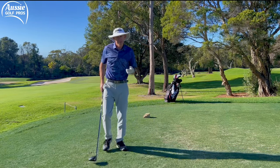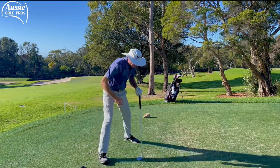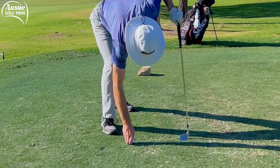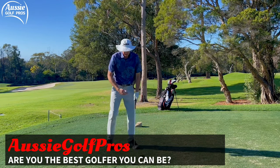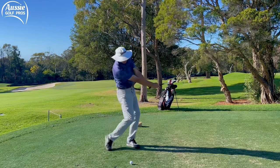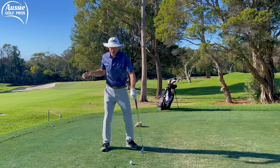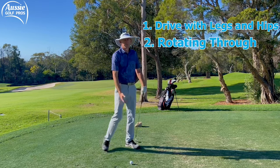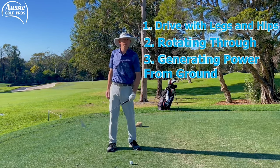Here's a great little drill to help you get the hang of that. I'm just going to grab an eight iron — it doesn't really matter what iron — put it on a low tee, because we're actually simulating the driver feeling here. What I'm going to get you to do is have a half-length backswing but then really accelerate through to a full finish. That's going to encourage you to drive better with the legs and hips, get you rotating through and generating power from the ground rather than trying to use your arms all the time with this big long backswing.